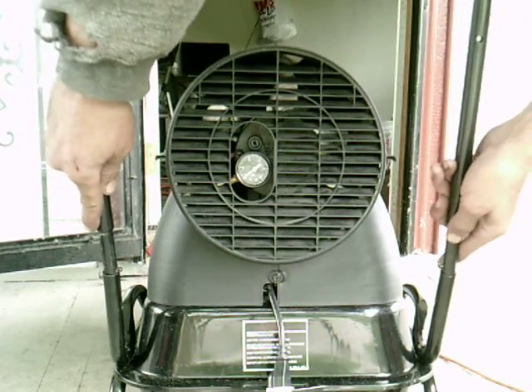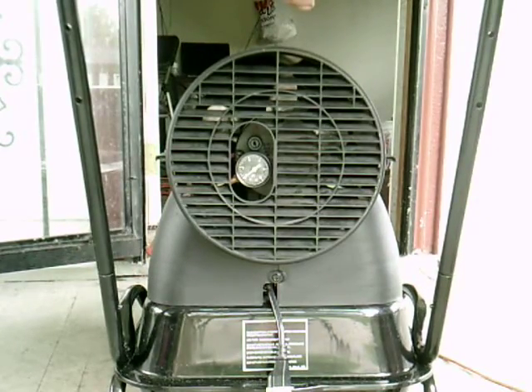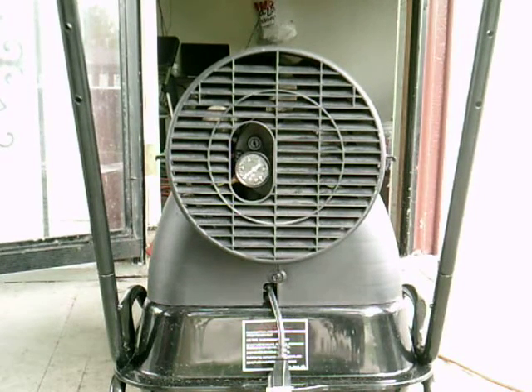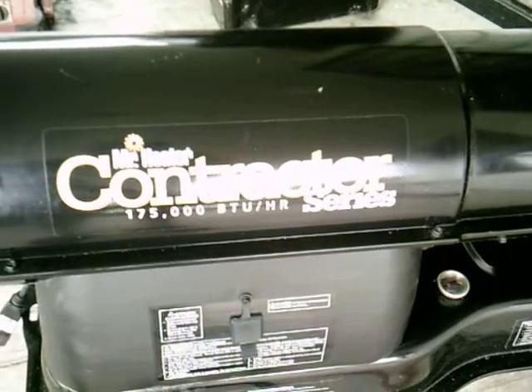One in, one in, screws it — done. That's how easy it is to put a Mr. Heater together. Very simple. This one today is a Contractor Series, 175,000 BTU.